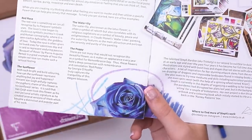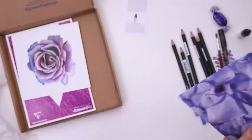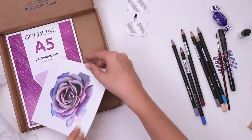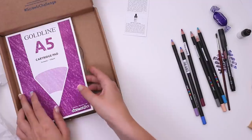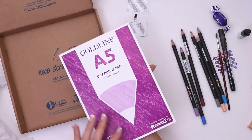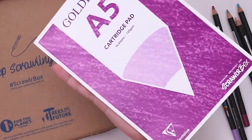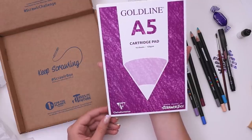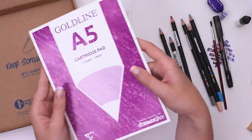Look how cool that is, I love that. They gave us a print. Okay, that is going on the wall. Now the last thing in the box is a little pad of paper, size A5. There are 16 sheets. Produced exclusively for ScrawlrBox again — exciting — by Claire Fontaine and the brand Goldline. Having an identity crisis, not sure which one it's for.